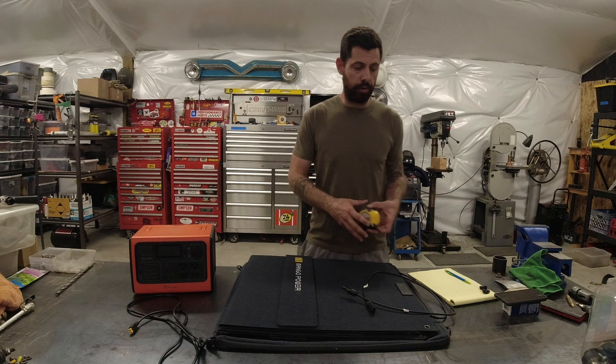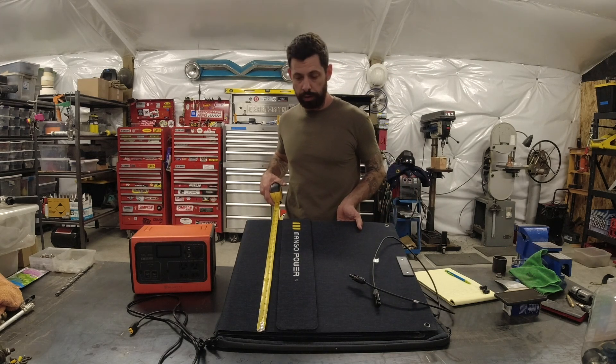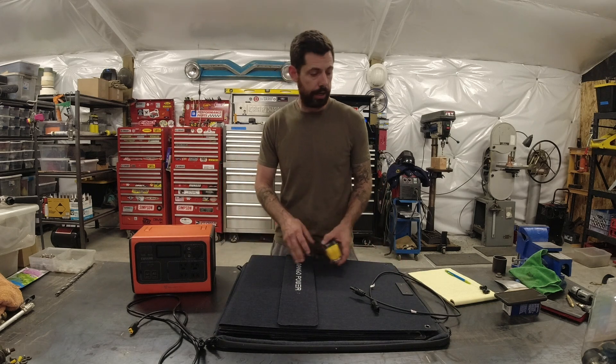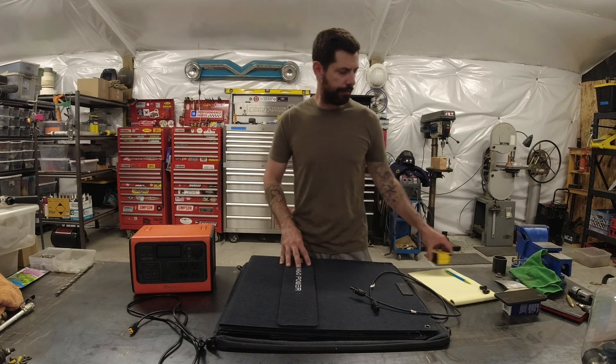Because this is a portable solar panel, I wanted to give you the dimensions. It is just a little bit over 21 inches tall and just under 24 inches wide. It folds out to about 92 inches and is around an inch and a half thick.